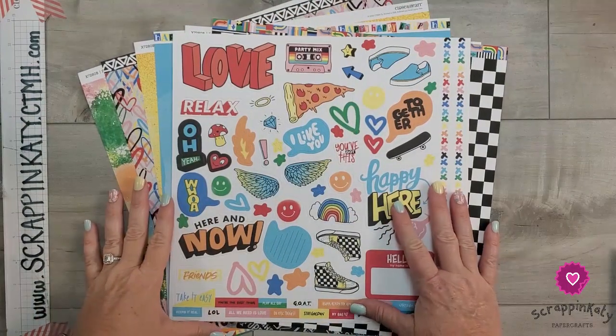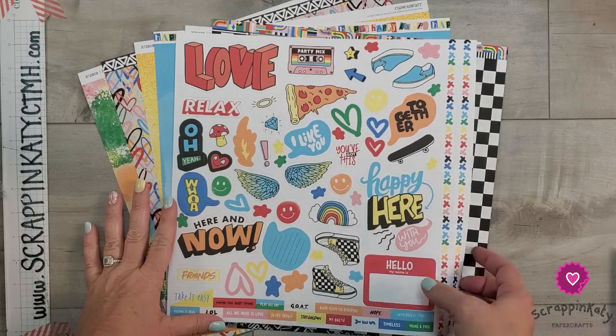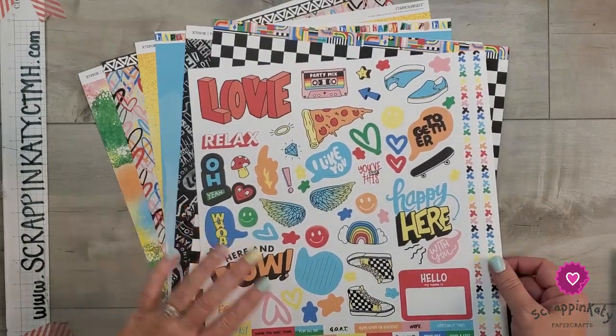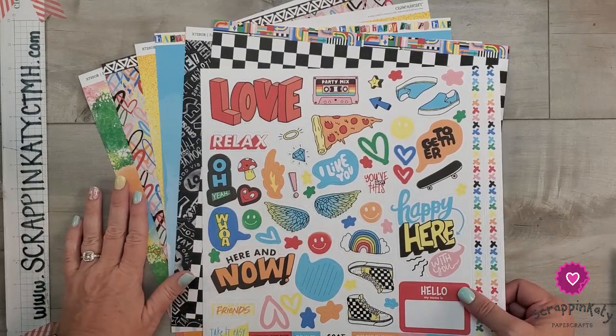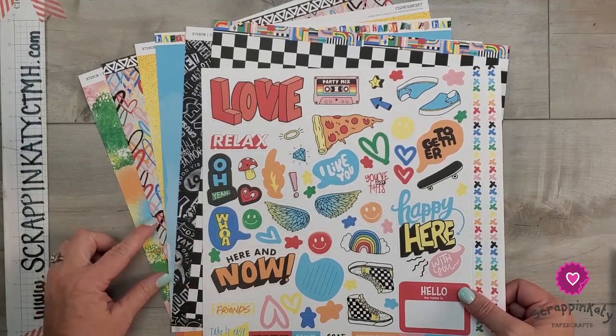I am going to be featuring the brand new Fresh Paint collection from Close to My Heart in today's video. I just want to walk you through it really quick. I do have a full walkthrough video that I'll link down below and that has chapters, so if you want to see this in more detail, you can just click on the Fresh Paint chapter.